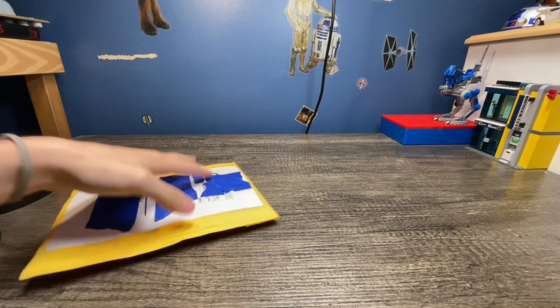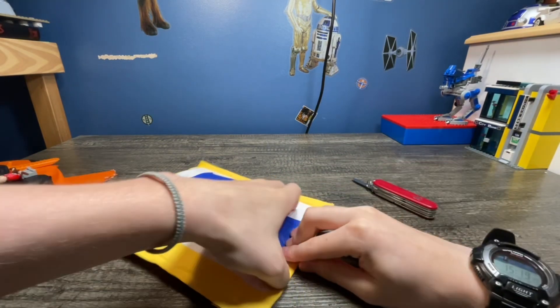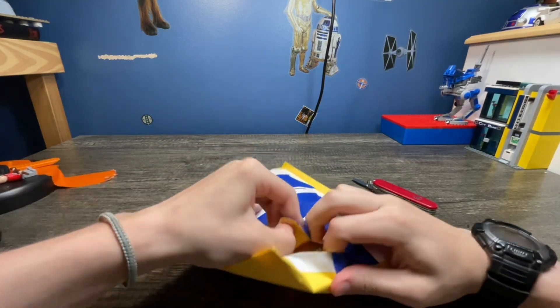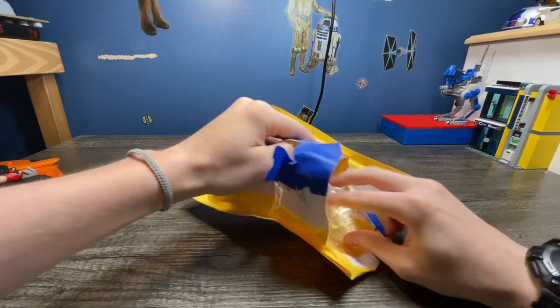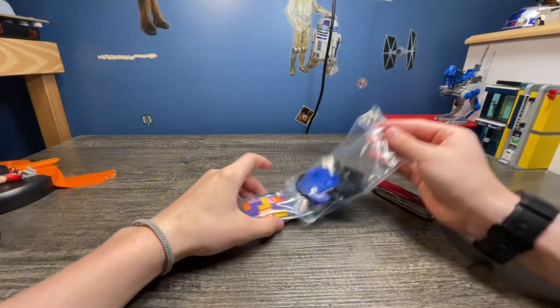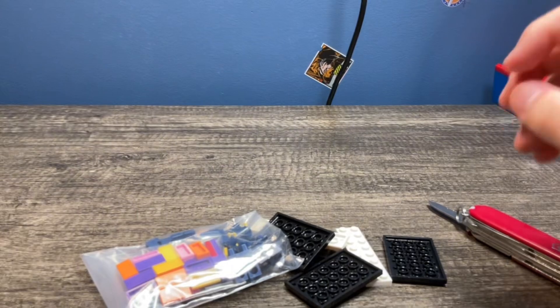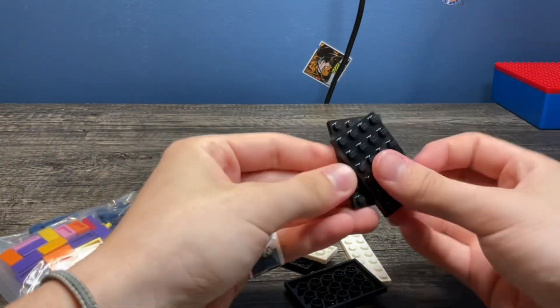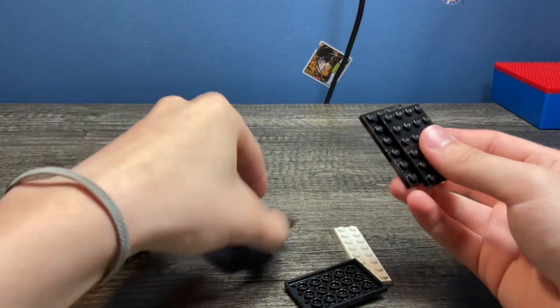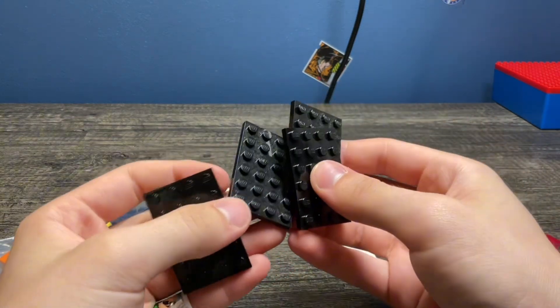Gotta clean my knife. So let's just open it up. I already know what's in here, you guys do not. Alrighty, sorry about that. Instead of an order slip, he wrote my name on the bag. So here I got four of these, four by six black plates.